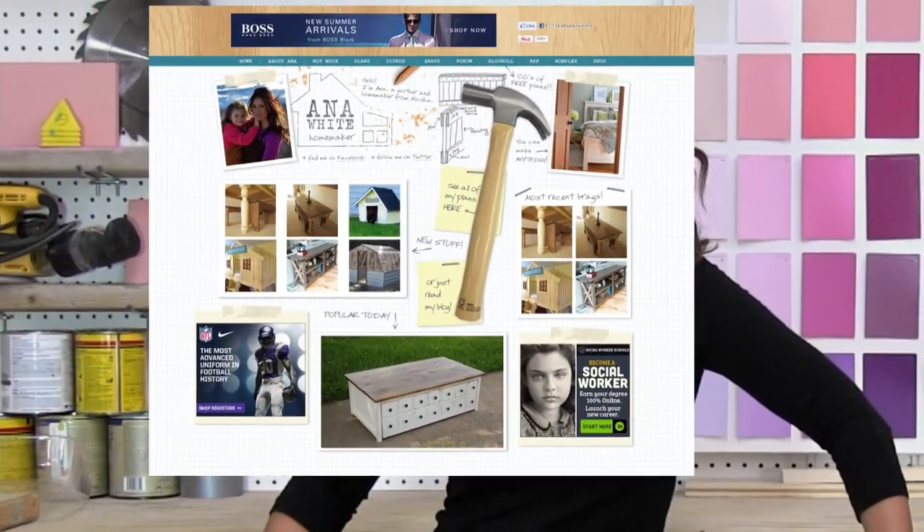Hey guys, I'm Anna White. I design and I make my own furniture, and I share hundreds of free plans on my blog, Anna-White.com.